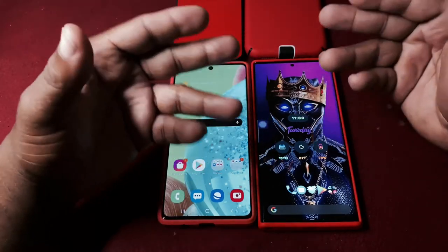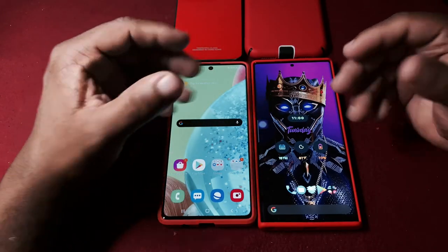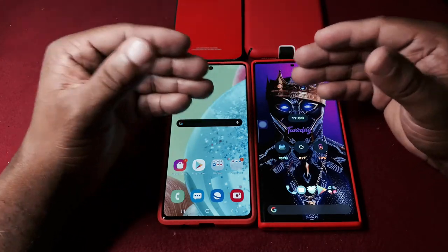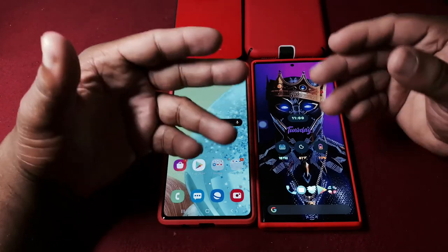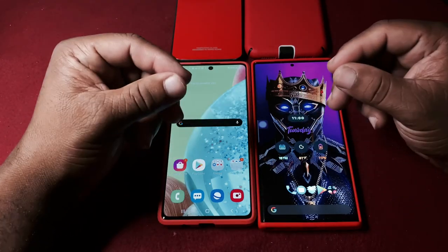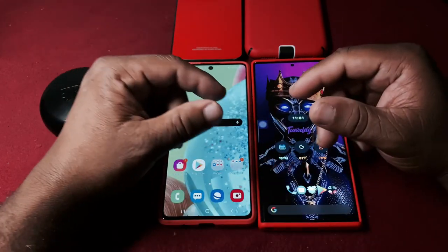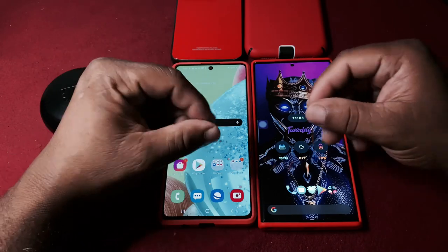The camera is bigger on the Note 20, the sound is better. If I had to choose a winner - both phones have their pros and cons. Either way you can get a great device, whether you go high-end or mid-range. This is Cool Smallz 4K Tech - check me out on the next video, and I'll pass it off to my friend David. Peace.